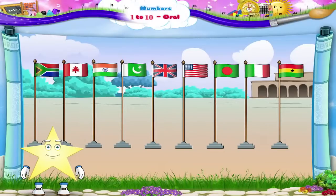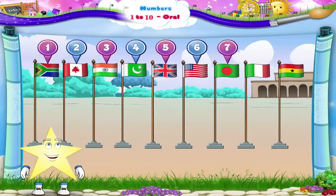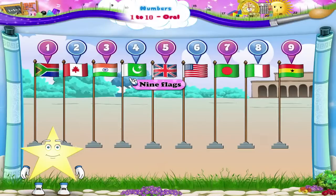What about the flags? 1, 2, 3, 4, 5, 6, 7, 8, 9. Nine, Sturry, the number 9.